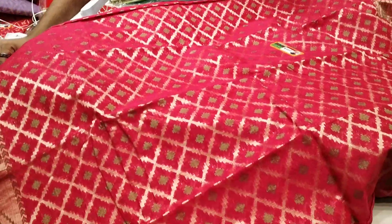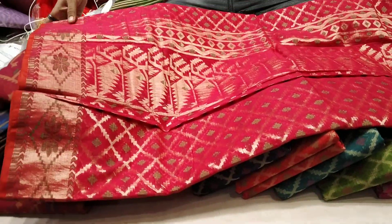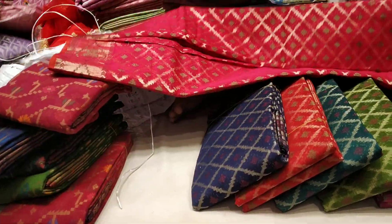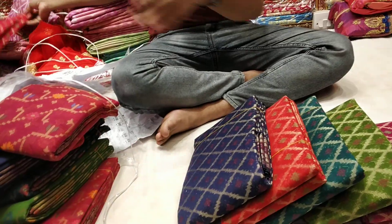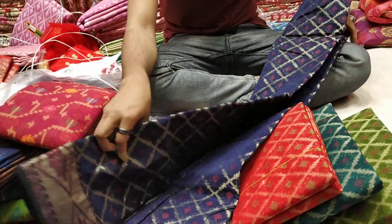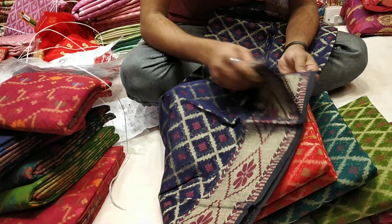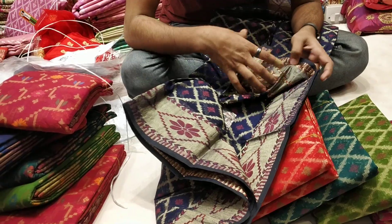This is the first design, and this is really cool — the best design. This is the blue color. Is it a blue color? Yes, it is a blue color. That's fine.